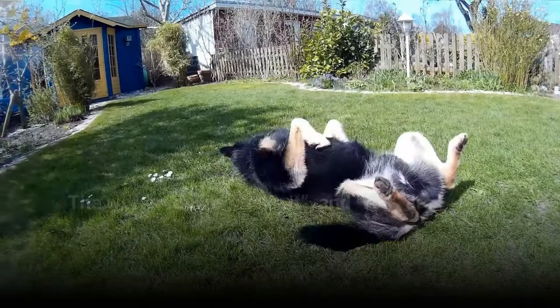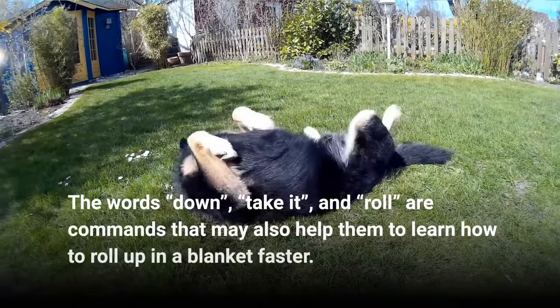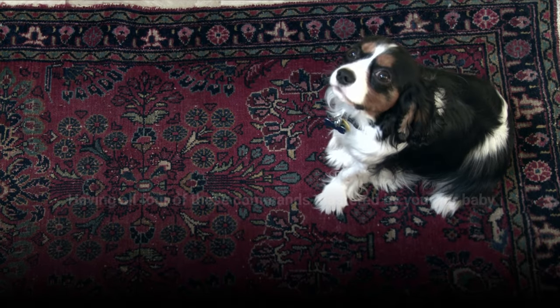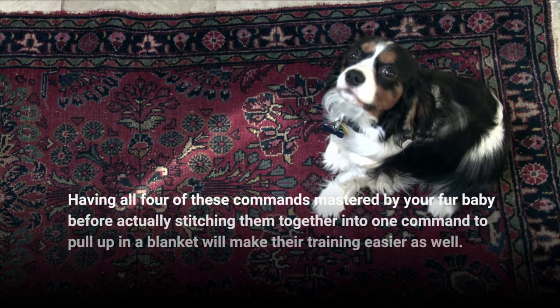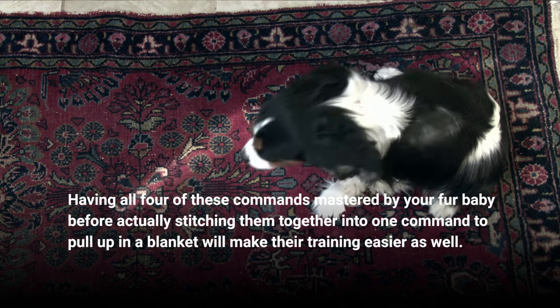The words "down," "take it," and "roll" are commands that may also help them learn how to roll up in a blanket faster. Having all four of these commands mastered by your fur baby before actually stitching them together into one command to roll up in a blanket will make their training easier as well.